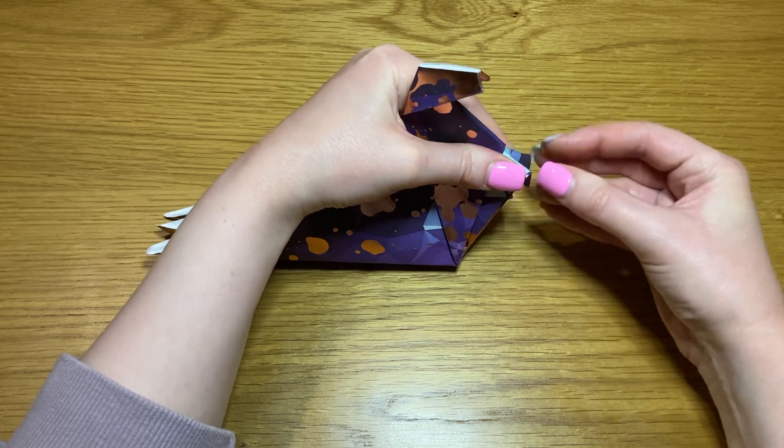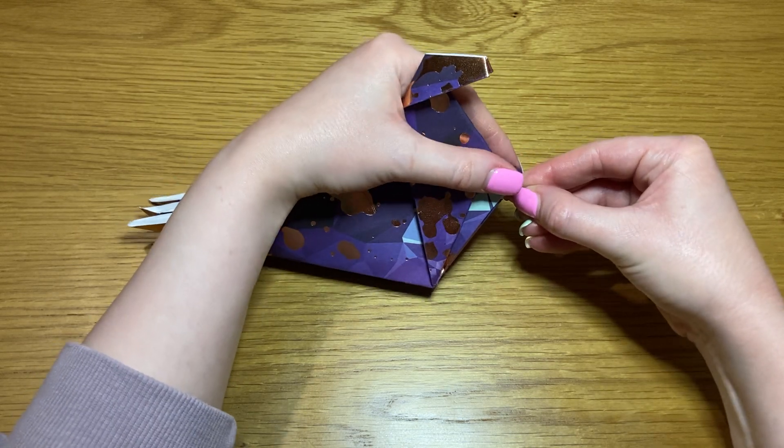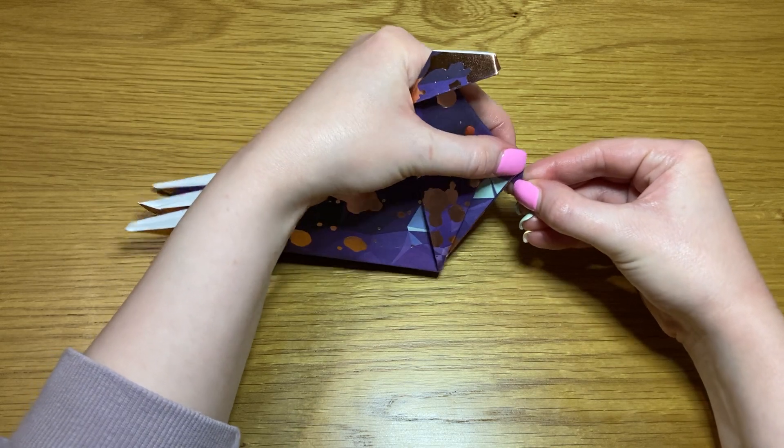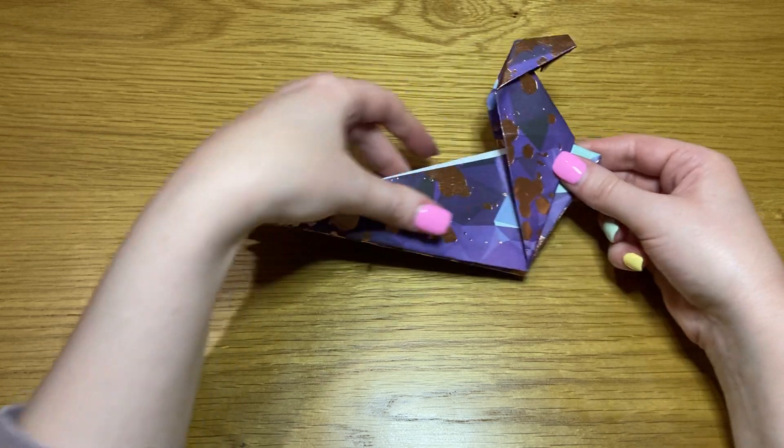Pop that out and position it so it looks like little T-Rex arms before closing it and flattening it.